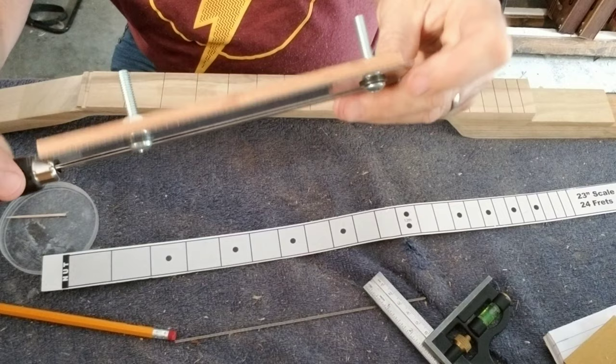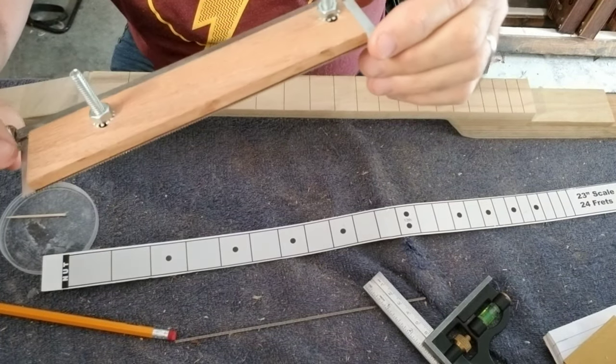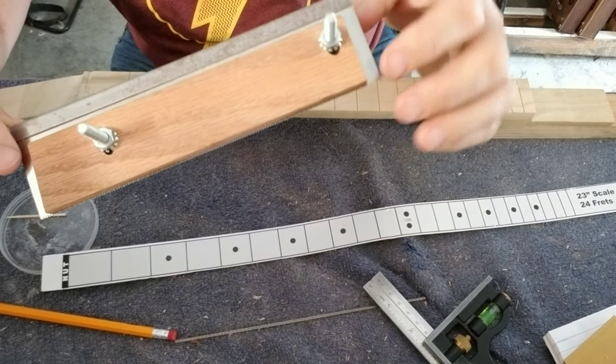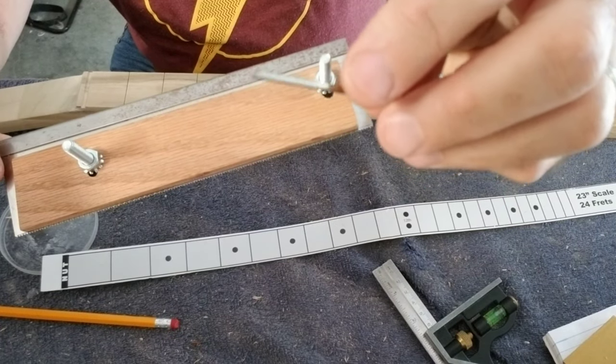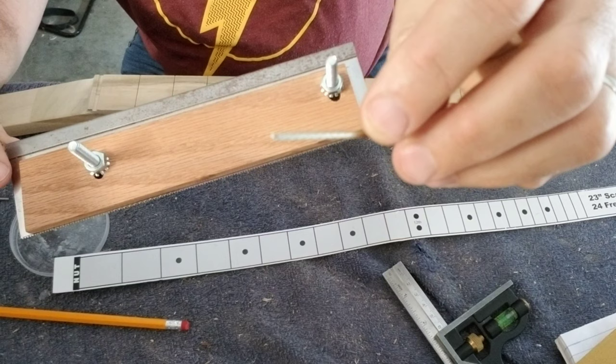Then I took my little fretting saw right here, where I have the little homemade depth gauge, and I got just the teeth sticking out enough to accommodate the little tang on the end of the fret that will actually go into the neck.